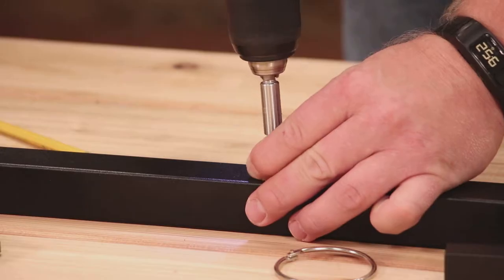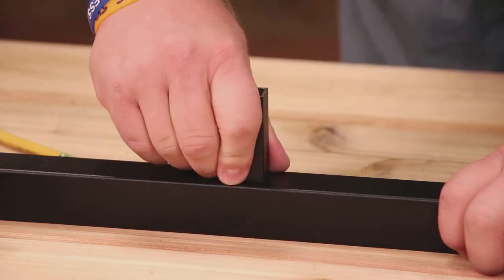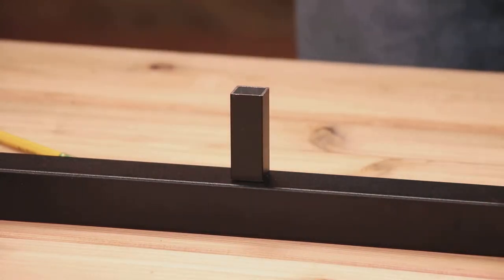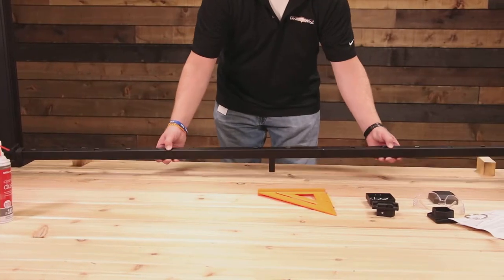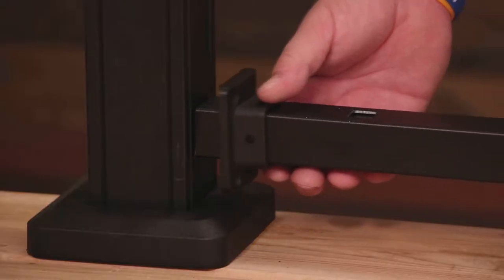Using the one included Phillips head screw, attach the foot block to the underside of the bottom rail. Place bottom railing brackets onto the rail, then use two-inch spare wood blocks to support it in place upright.